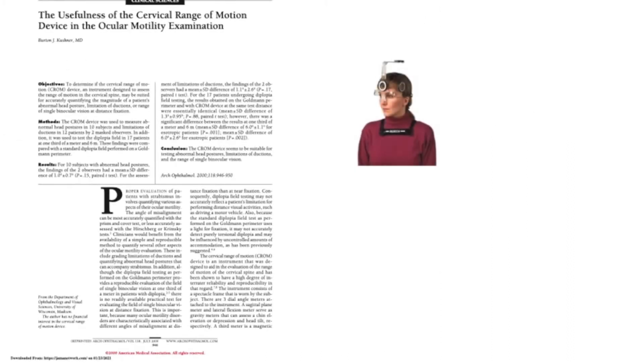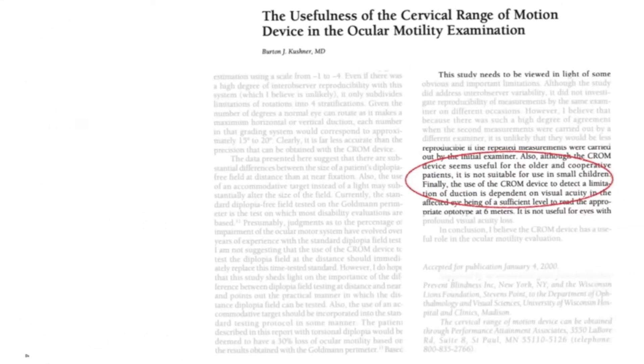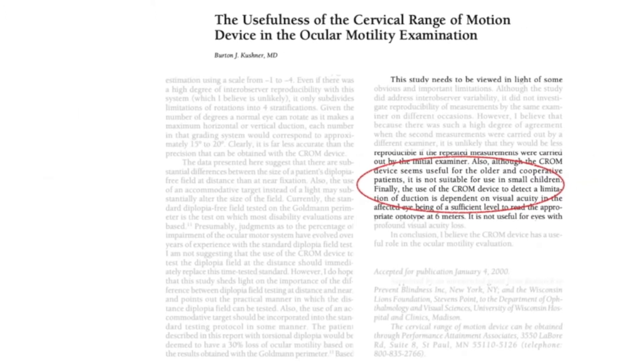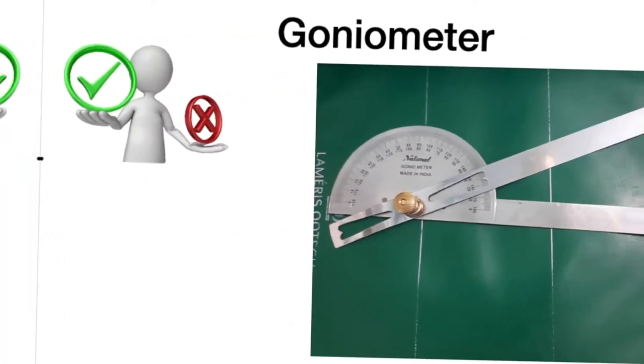Here is a device called Chrome, which is originally an orthopedic device to measure range of spine movement. This device is proved to be reliable for head posture assessment as well. But the disadvantage is, since it has to be worn over subjects, it cannot be used in children and uncooperative patients. Apart from this, the cost involved in this device is another major concern.